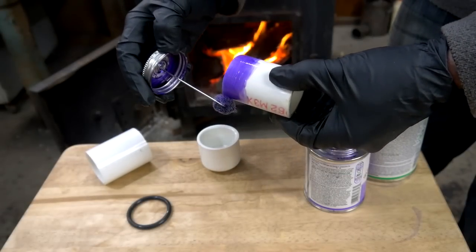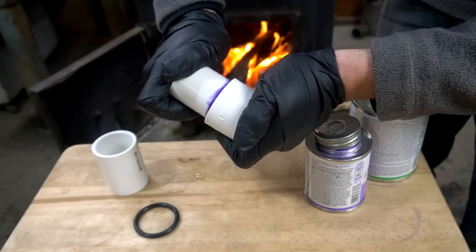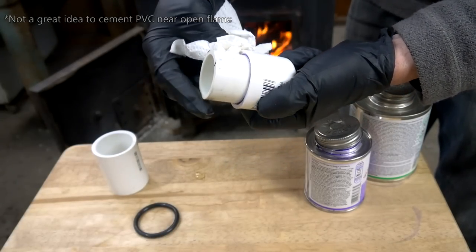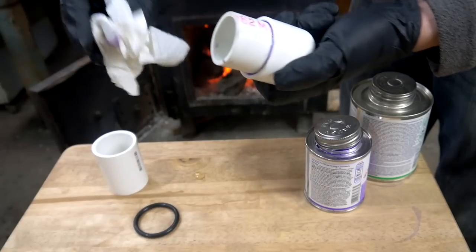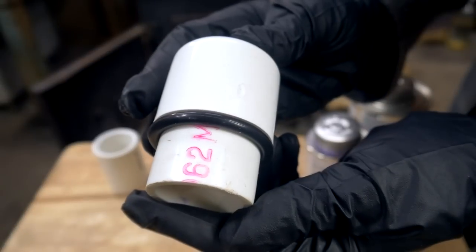This new design takes much less effort and starts by using primer and PVC cement to glue the end cap onto one end of the short length of 1¼ inch pipe. Any excess cement that leaks out of the seam should be cleaned away so that the o-ring, which gets pushed on next, stays relatively clean.